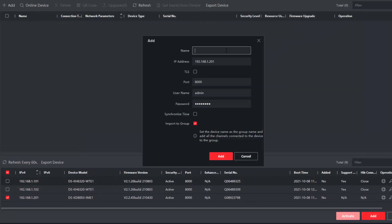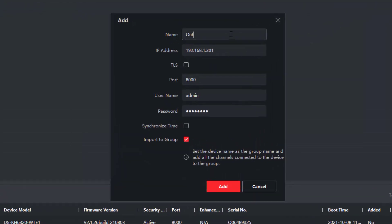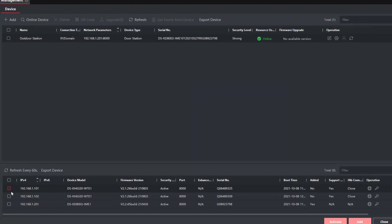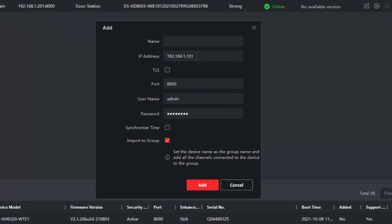I'll start with the outdoor station — just going to add it, going to call it 'Outdoor Station'. Synchronize the time, put our username and password in, just going to add it. I've already set these IPs up, so if you missed that in previous videos you'll need to catch up. Now we'll add the first indoor station.